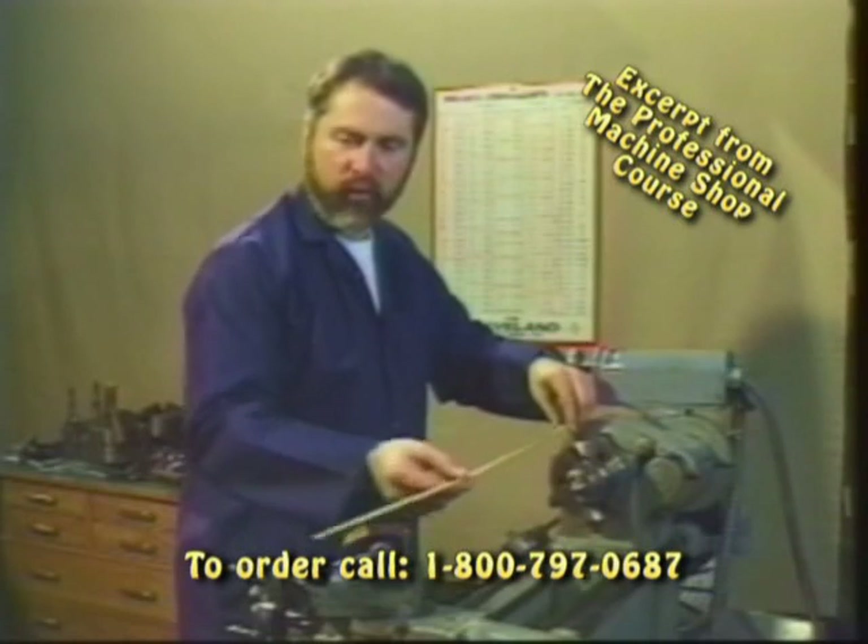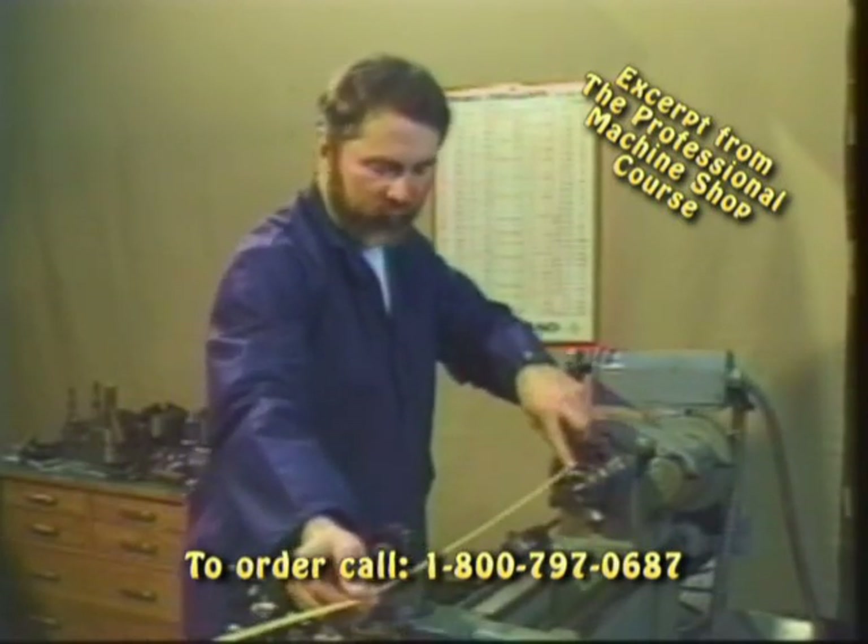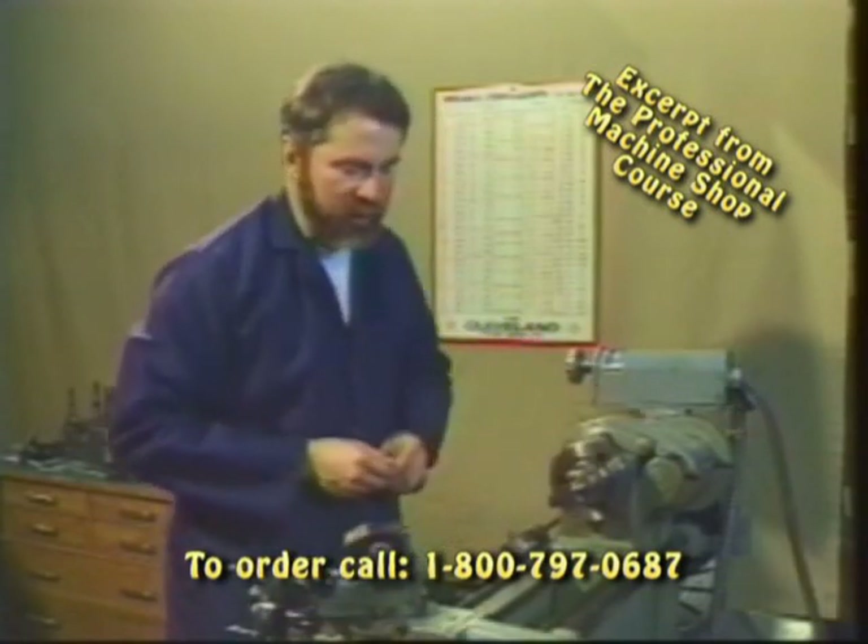Next we have distance between centers, and this one is a 10 by 36. It's about 36 and a quarter to be exact with the dead center applications that we have.